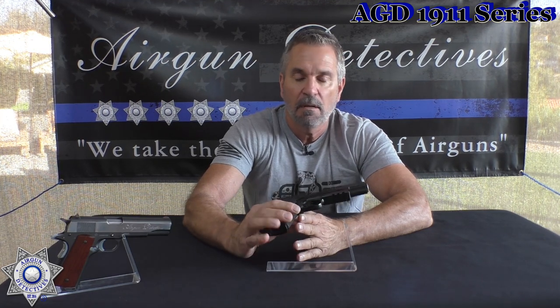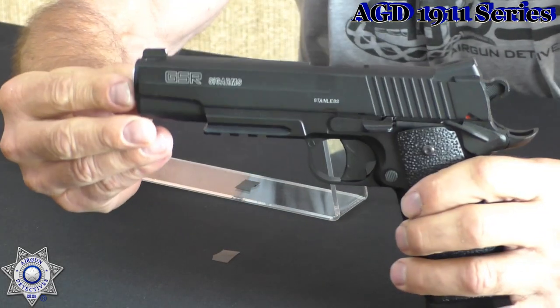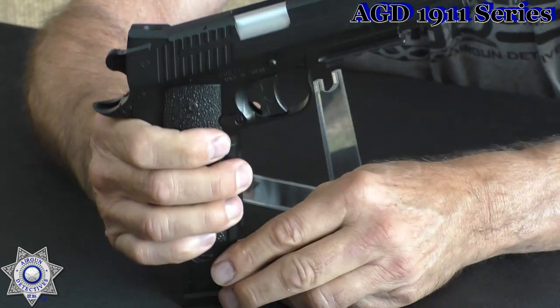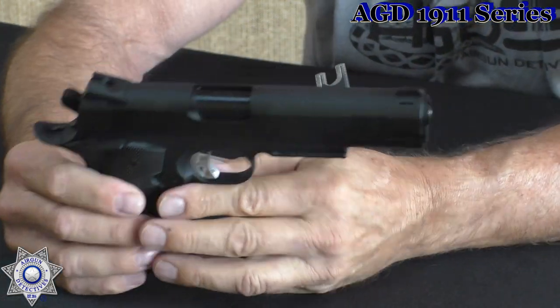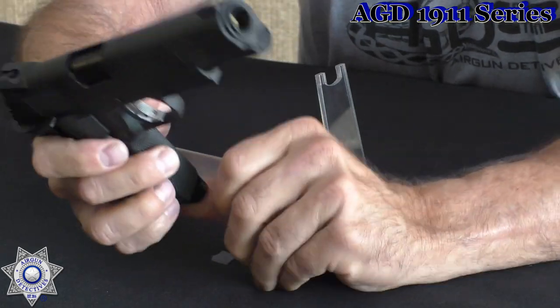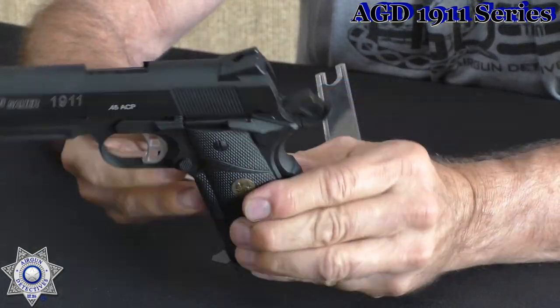This next one is one of the original Sigs — not actually put out by Sig directly, just approved by them. It's a non-blowback, and this is their GSR version — the Granite Series Rail — which is a replica of their Granite Series Rail pistol. It's a fun little gun and it's got a full dropout magazine with a CO2 in it. So there's some variety in the Sig lineup — some that Sig Air actually made, and some with the Sig name done by other manufacturers. One of my absolute favorites is this one — really hard to find, manufactured by a different company, but it's got full blowback, full dropout magazine, and a great Pachmayr-type rubber grip on it. Really nice.